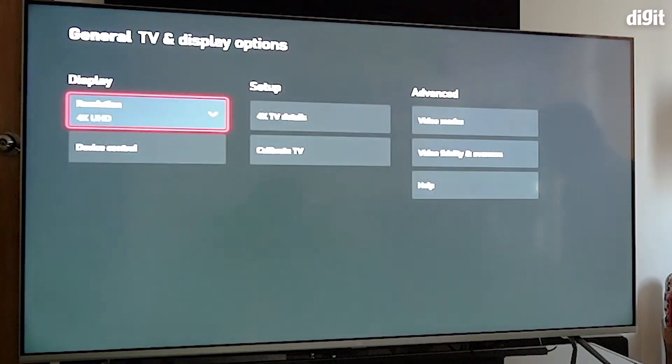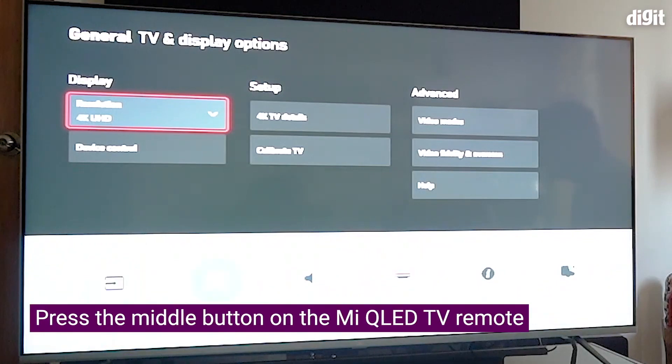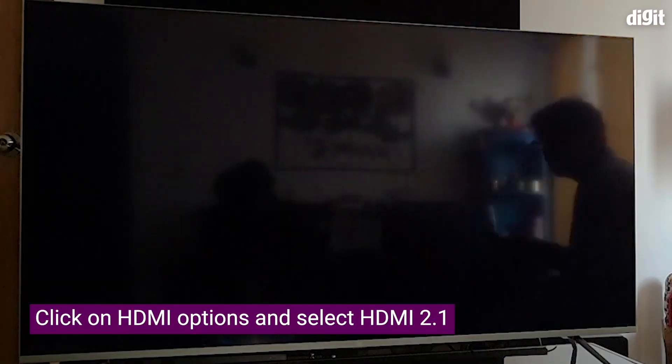Just press back for a second so that the settings get refreshed when you change the settings of the TV. On the HDMI port you're connected to, press the center button on the remote control to bring up this menu. Go into HDMI mode and then you can select HDMI 2.1 right here.